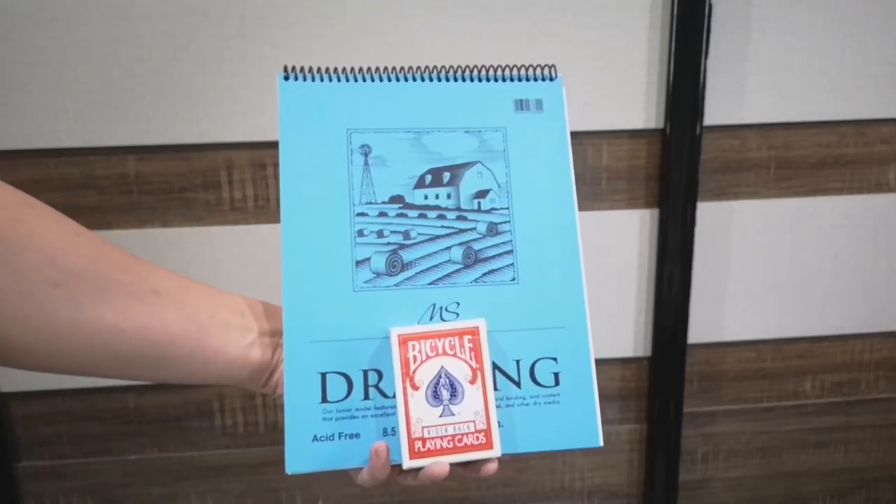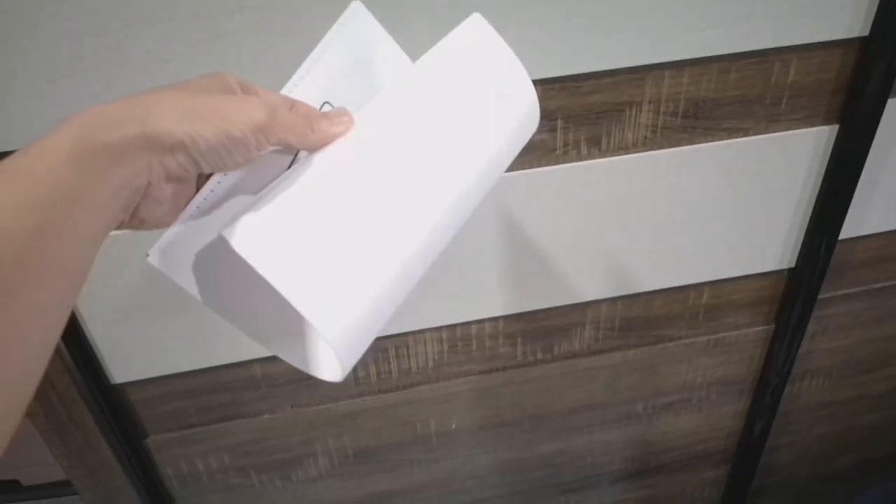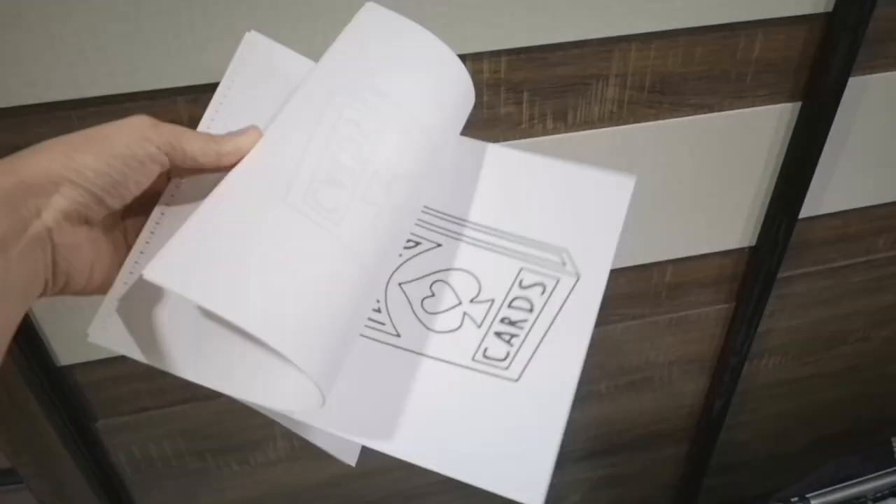My favourite feature is the super fast reset. 10 seconds is all you need to be ready for your next performance. The package comes with 30 refill sheets. 3 versions are currently available.